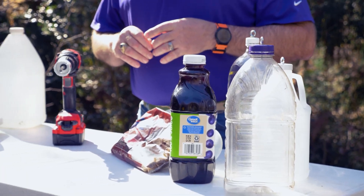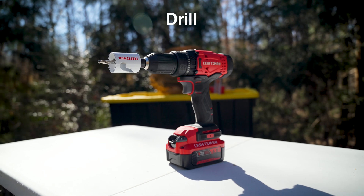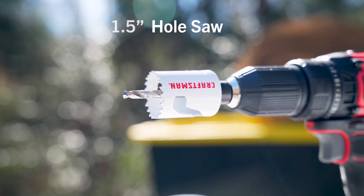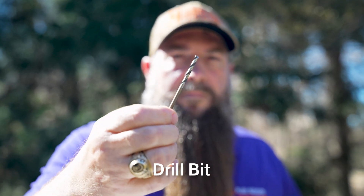The tools you need to make the yellow-legged hornet trap are very easy also. You need a drill, you need a hole saw. We recommend using a one and a half inch hole saw, and then you need a drill bit.